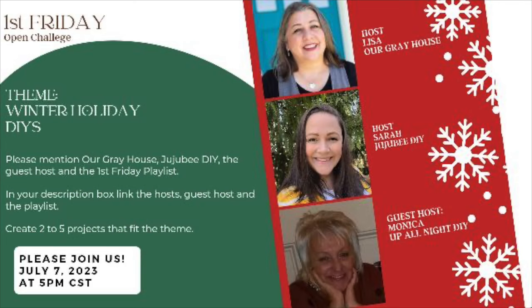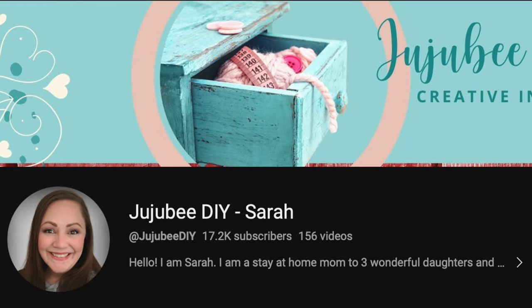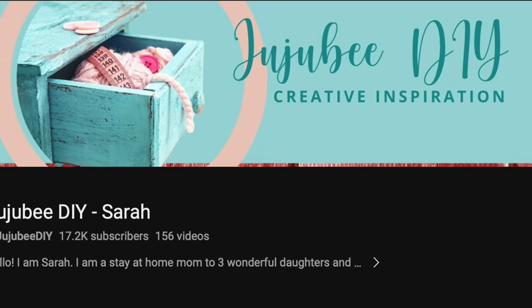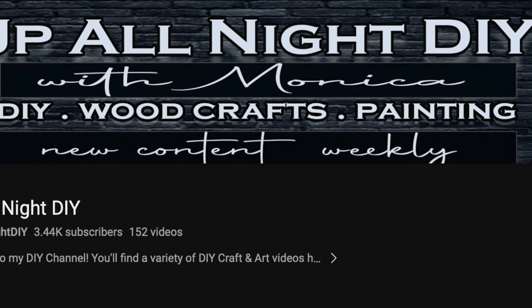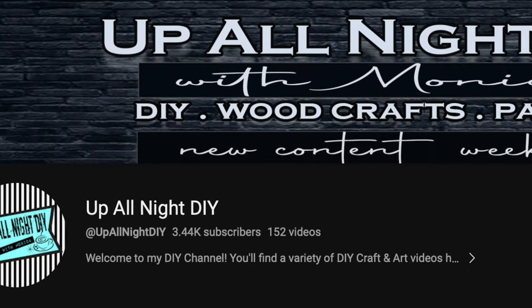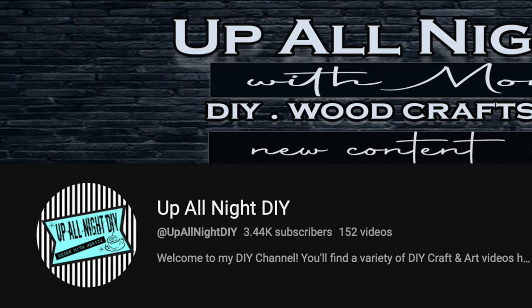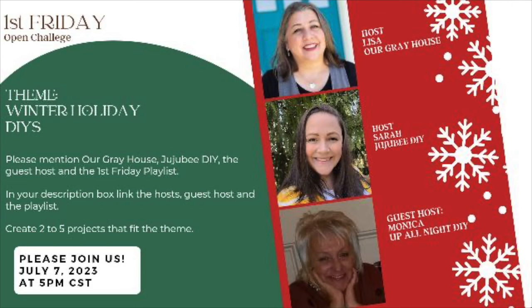This video is part of the First Friday playlist that I host every month with my friend Sarah from Jujubee DIY — if you haven't checked out her channel, you're missing out. Our guest host this month is Monica from Up All Night DIY. Her painting and creative skills are top notch and she has some crazy good DIYs, so I'll link their channels along with the rest of the playlist below.